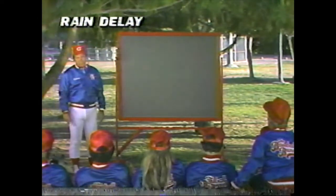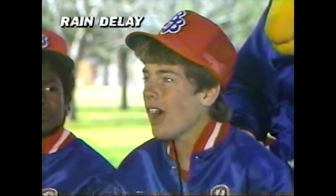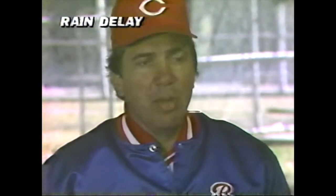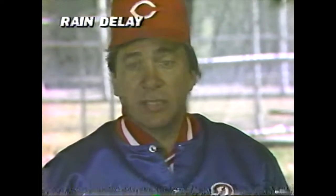Let me tell you something else about Joe Morgan. Joe has 262 career home runs, which is just four behind Rogers Hornsby's all-time record for home runs as a second baseman. But Johnny, he's so small. How can he hit with any power? Well, you don't have to be big to hit home runs, or do anything else for that matter. Ability and desire are what count, not size.